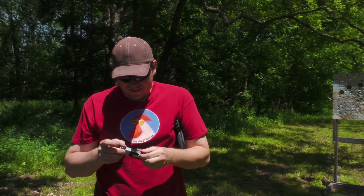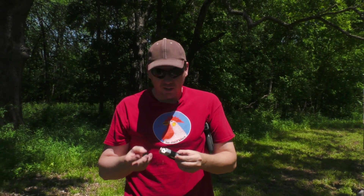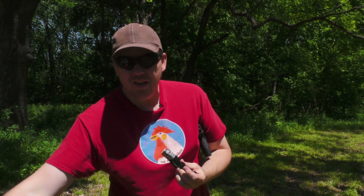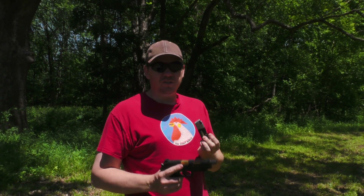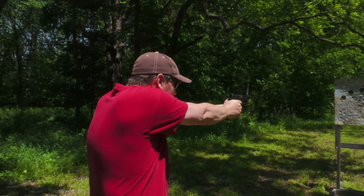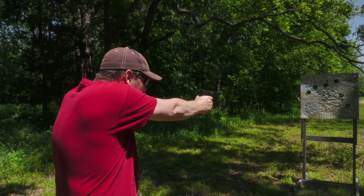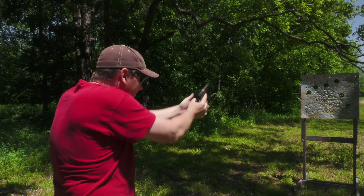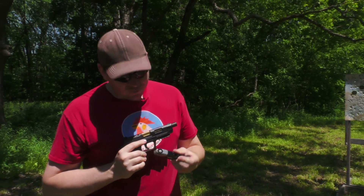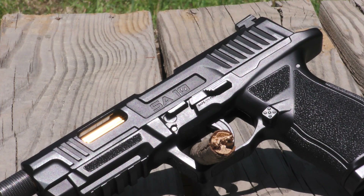So when you reload, you really need three hands — that's the only disadvantage here. You have the rounds very close at hand, and it's easy to make that transfer. It's not quite as simple as it is with a centerfire, where you can drop the mag, stick it back in, and you're ready to rock. But it still is nice and easy, and very, very convenient. The SA-10 from Umarex.